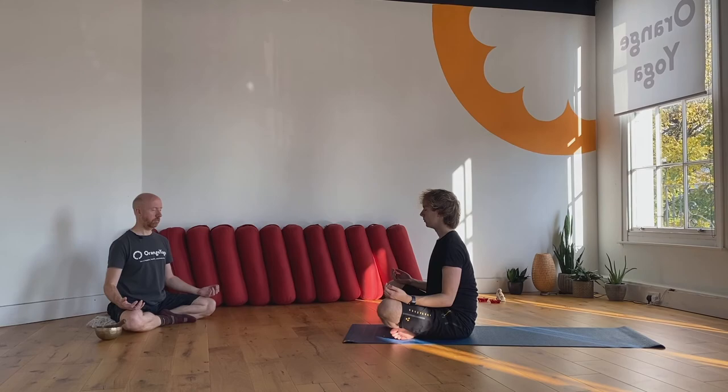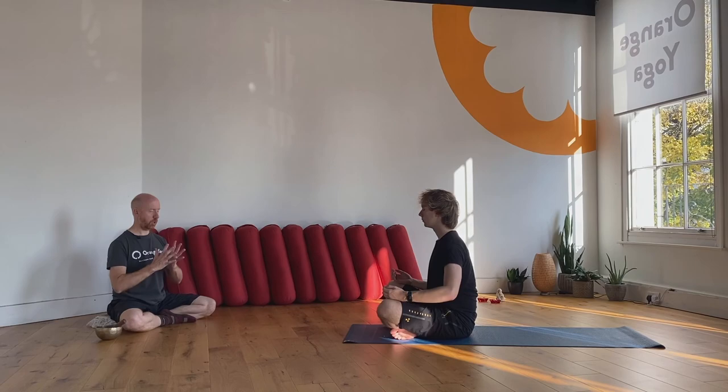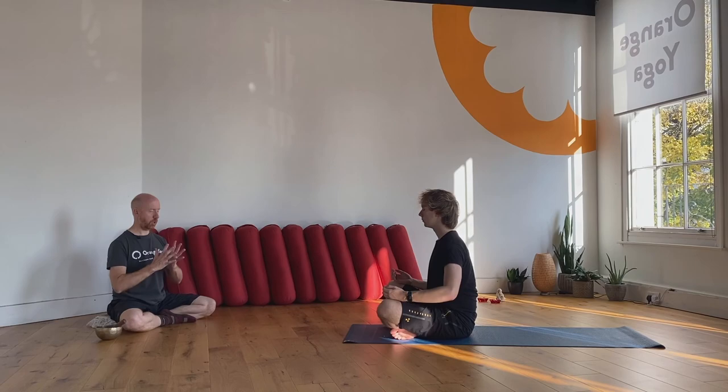And if you know your ujjayi breathing, you might make your ujjayi breathing a little stronger and a little louder. Then just bring the hands together. May we be filled with loving kindness. May we be well. May we be peaceful and at ease. May we be happy. Namaste.